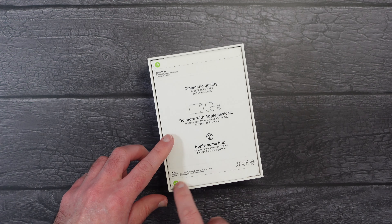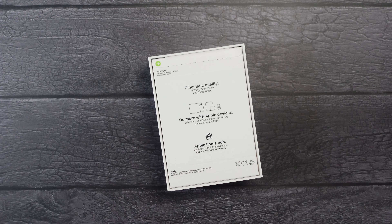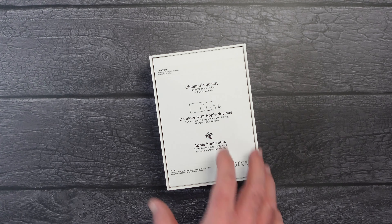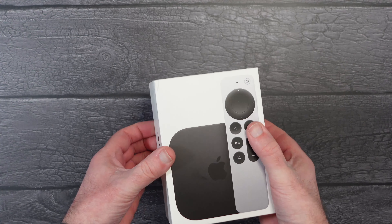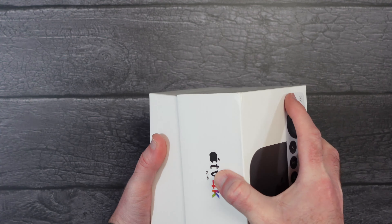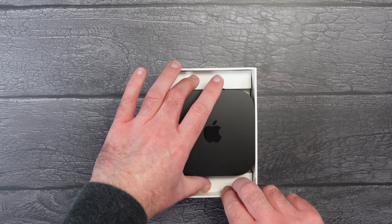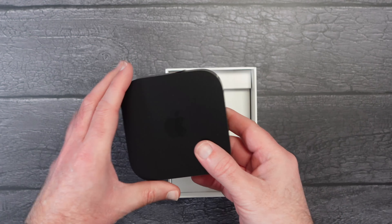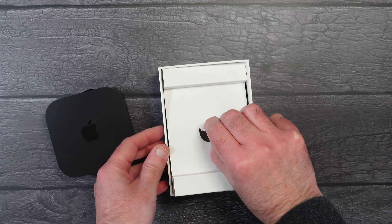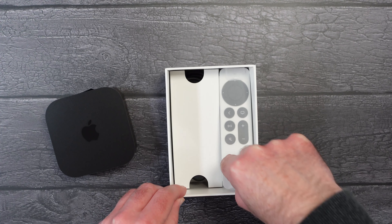So let's take a look inside the box. There are two pull tabs here — one across the bottom which we can pull across to open, and one across the top. Very simple packaging to open. We can then turn this back over and open up the box. It's really nicely presented. So this is the Apple TV 4K. If we just remove this from the box and pop it to one side, there's a little tab in the middle we can use to open up the bottom section, which contains the remote control.